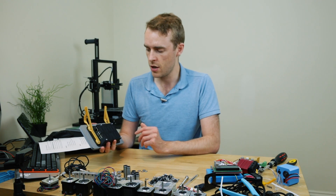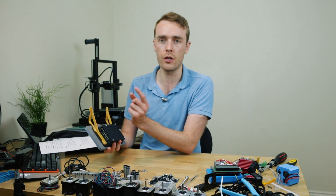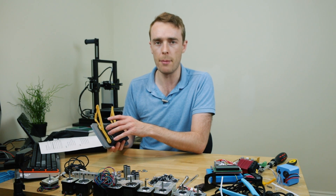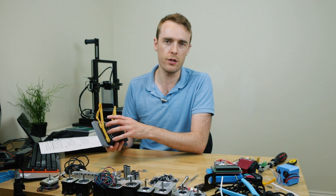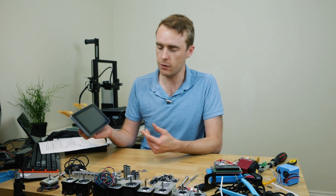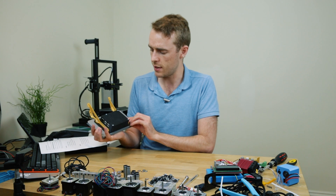The printers I used were: the PLA was printed on the Creality Ender 3, which you can see behind me, and the black was printed on the Prusa i3 MK3. I do use that printer an awful lot. So that's pretty much it for my control panel interface 3D printed model assembly.